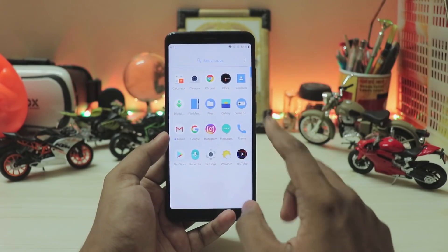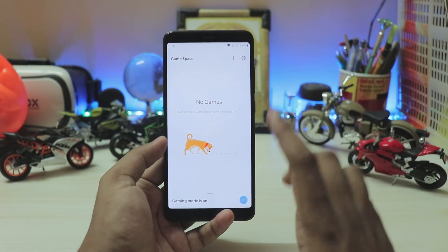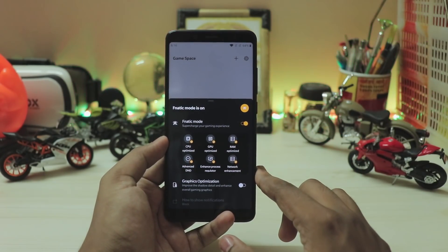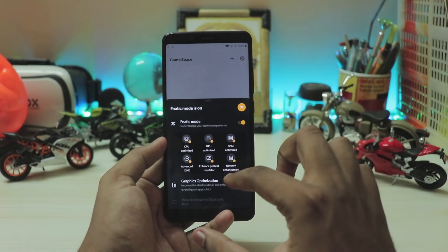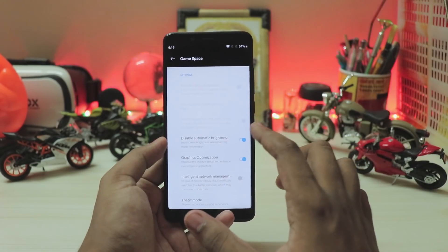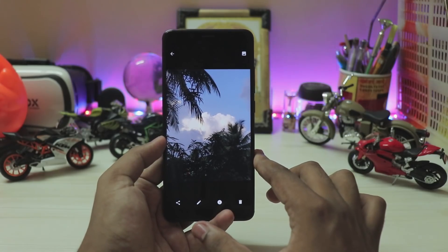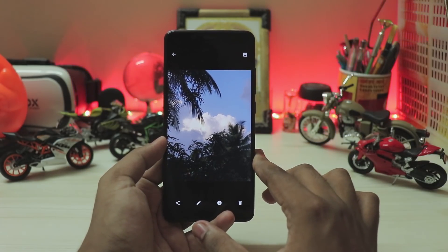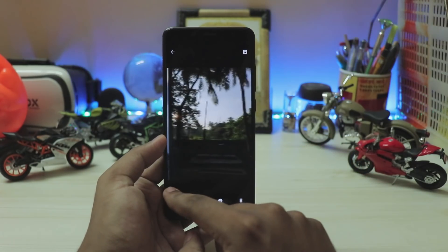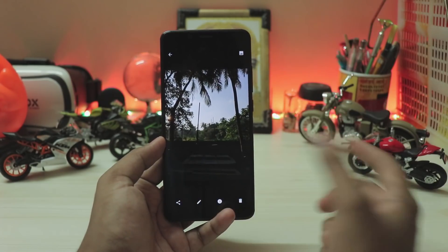Going through more apps, you have your normal things including Game Space now, because Fnatic Mode has been completely replaced. You can toggle it and manage all graphics optimizations and gaming-related settings right there. For the camera, it's a pretty base version of OxygenOS camera — night mode and portrait mode are removed — but it does work pretty well, and I've captured a few pictures.